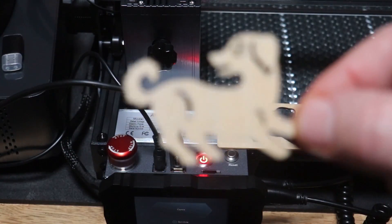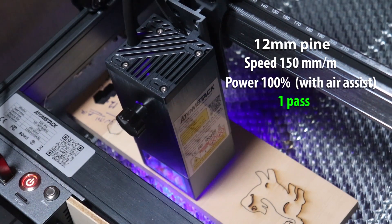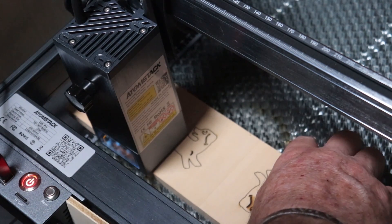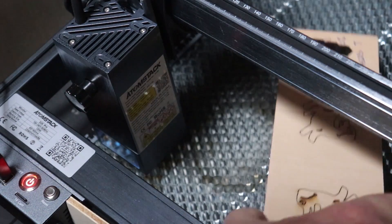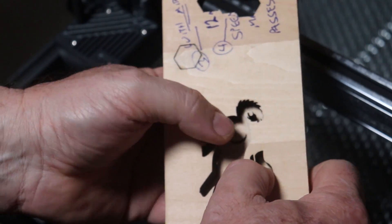One of the selling points was that this would cut a 12 to 15 millimeter board in one pass - I had to try that out. This is a 12-millimeter pine board, very clear pine with not a lot of grain to it. Look at that - one pass.